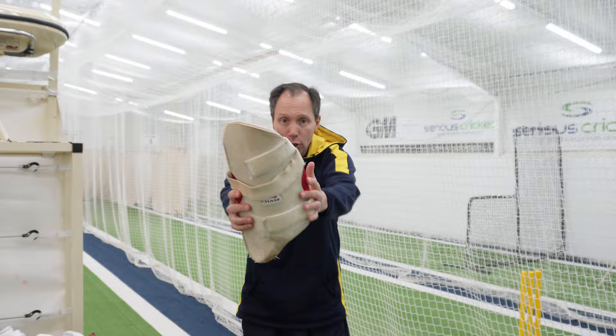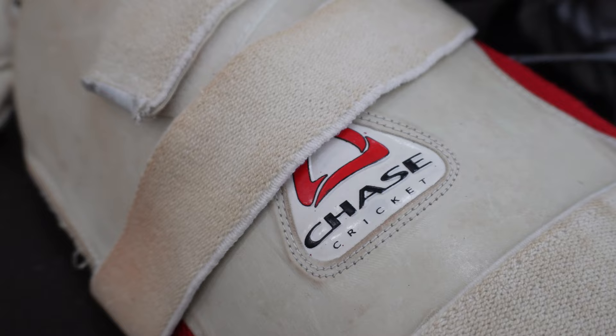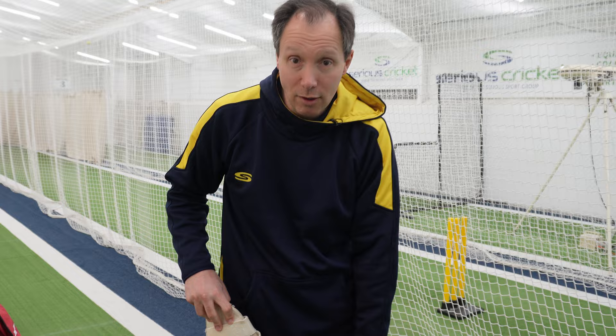Thigh pads! You'll notice there's no inner thigh pad, only an outer. I take bruises — I'm not fussy, and I do miss a few so I get the odd bruise. Lots of good strong protection in this. I've used a single thigh pad for a long time. I have tried dual thigh pads inside and outer, but I've had this one and haven't felt a need to change, so I'm sure you'll understand that.